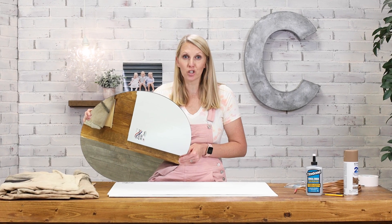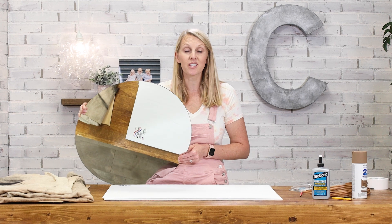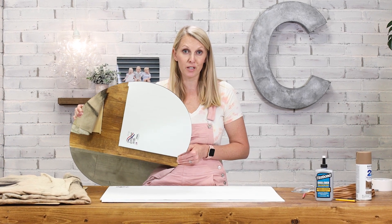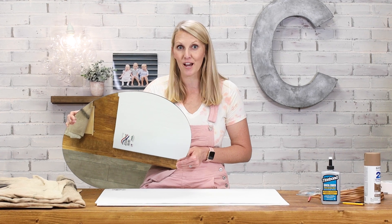I really wanted to have a rattan look mirror in my kids bathroom but they were so expensive, so instead I bought these plain oval mirrors and today I'm going to show you how to dress them up with a simple rattan frame.